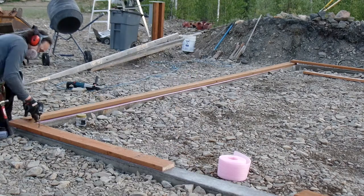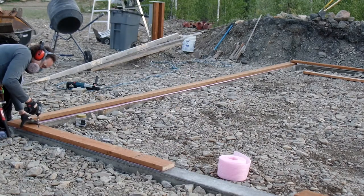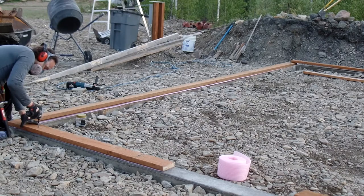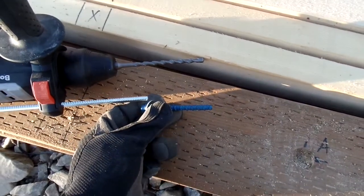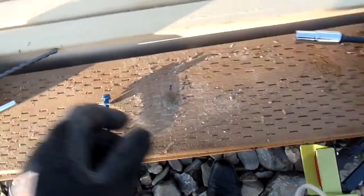The Tapcons are super duper easy — they just screw right into the hole drilled through the concrete. Make sure you have enough space in the hole to fit the whole screw, and then it just goes in with a little impact wrench. I really like those.